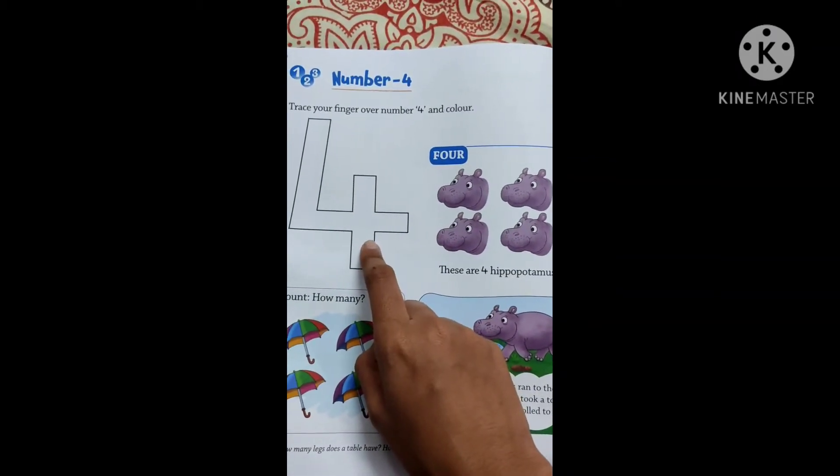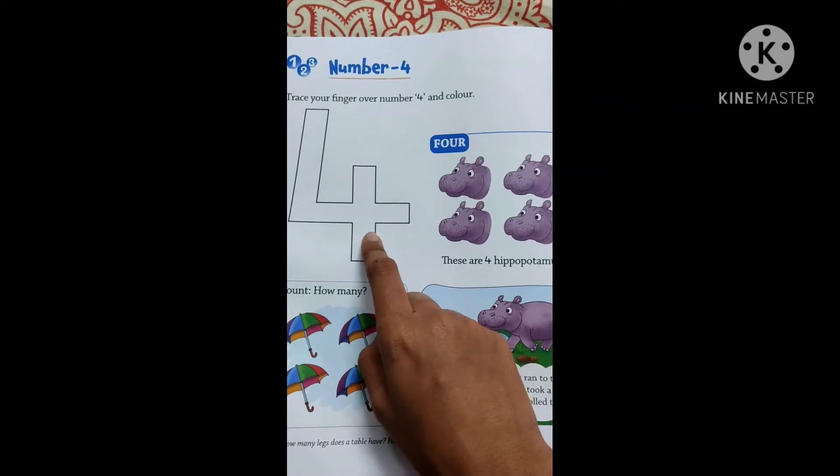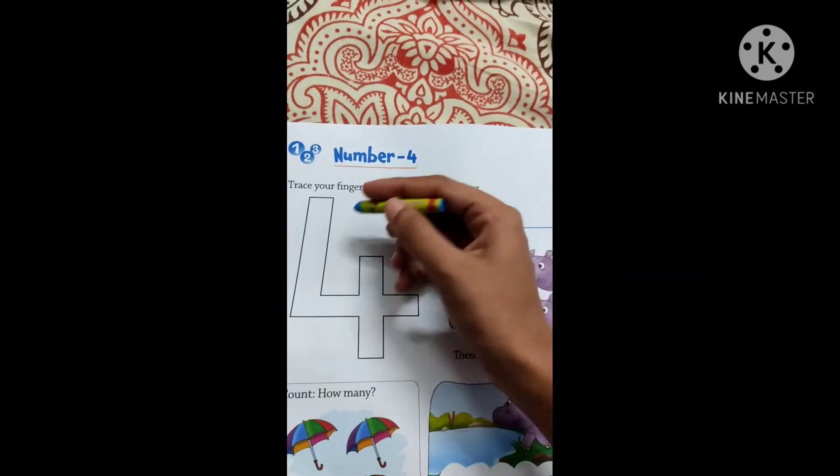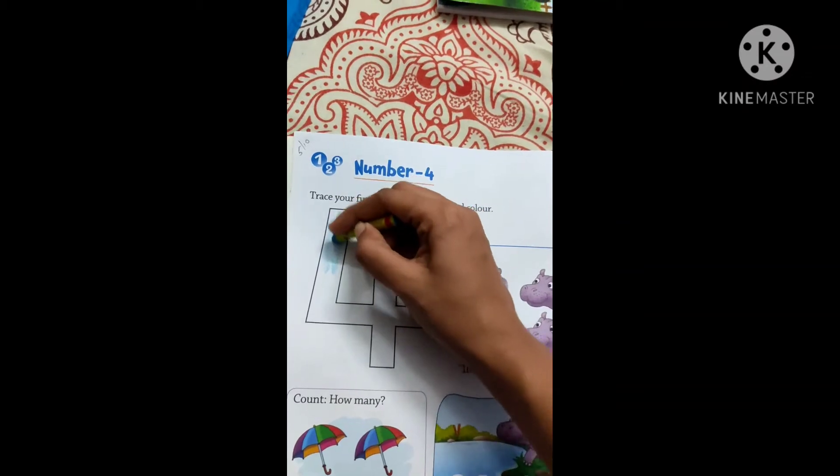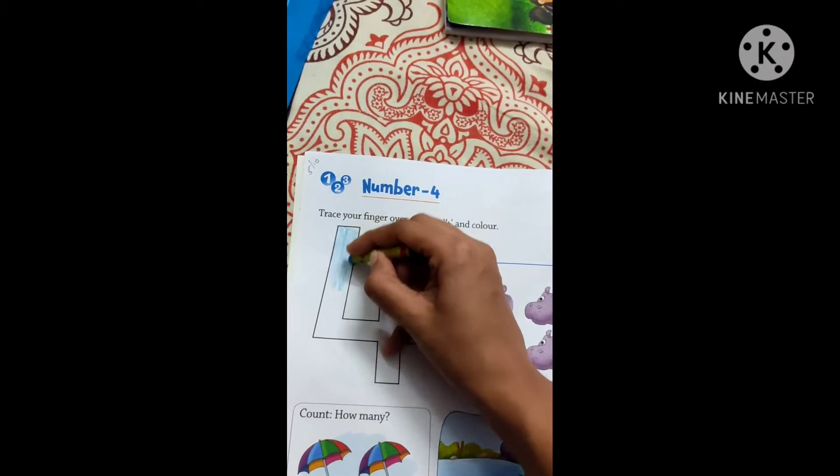And now you are going to color your favorite color, whichever you like to do. See, for example I have taken the blue color and like this you are supposed to color. Whichever color you like, children, you can do it.